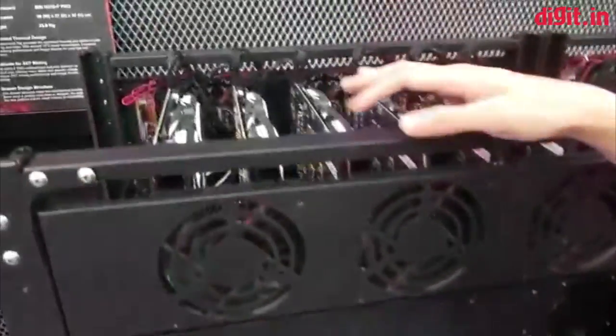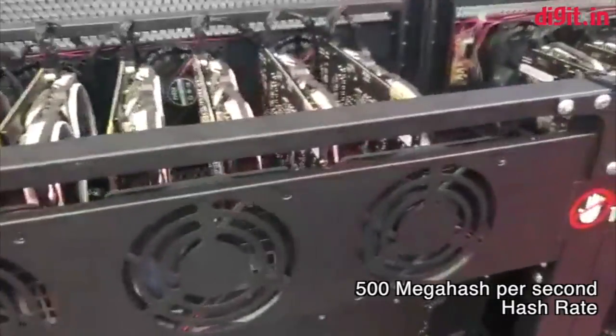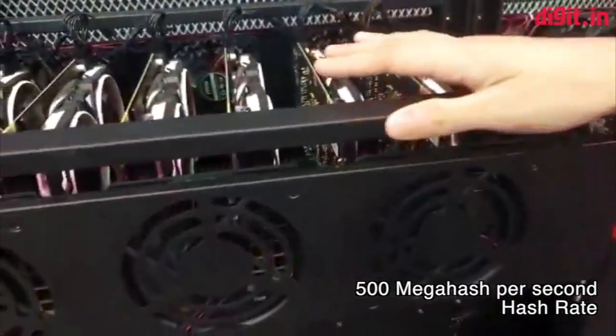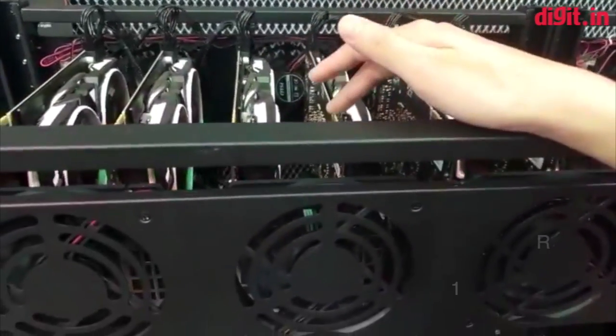And here's our mining rig for the P104. It reads maybe 500 MH/s — that is the hash rate. How many GPUs are set up in this rig? It's 12 cards here.